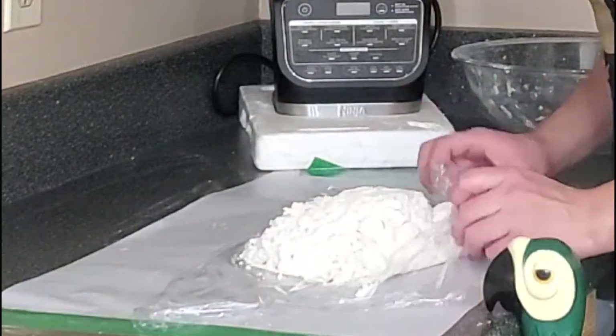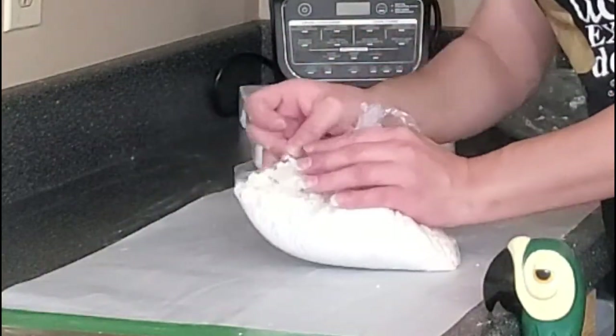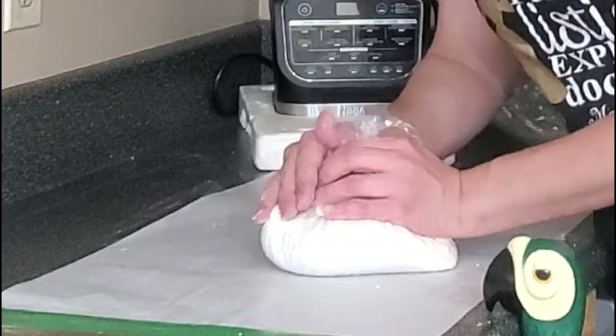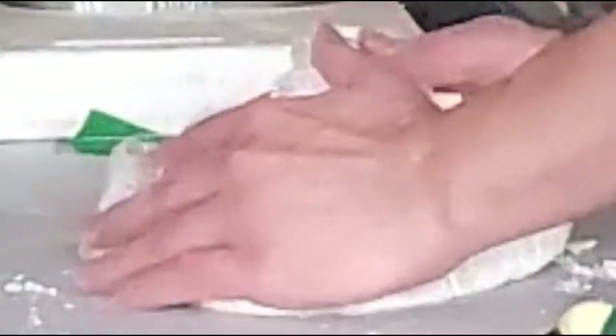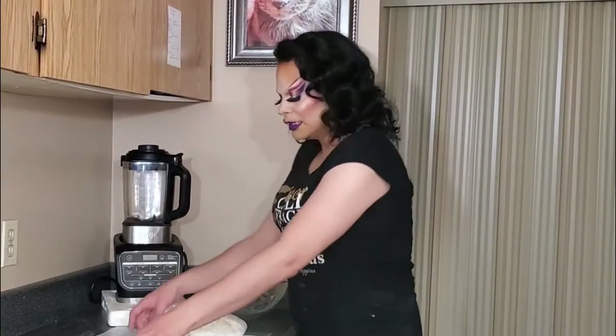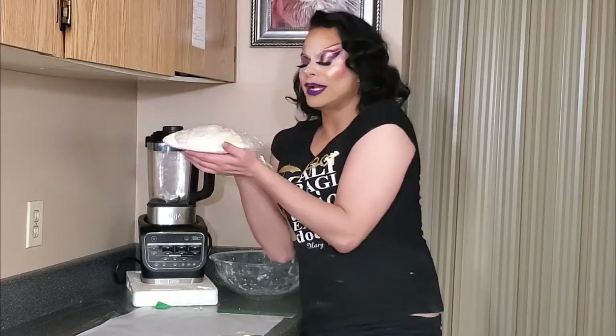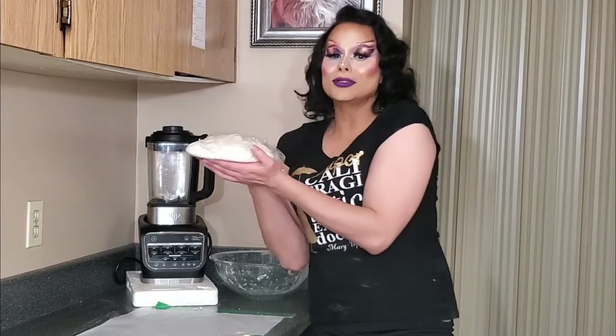Next, use the sides of the saran wrap to press it into that disc shape. Take all corners of the saran wrap and press — I know this process always makes it seem like it's not going to happen, but then it just happens. Stop trying to make fetch happen! Pull it tighter and tighter into a ball. Place another saran wrap on top and continue pressing. This rests for an hour — I'm going to swap it out for another dough I have ready to go and show you how to do the lattice work.